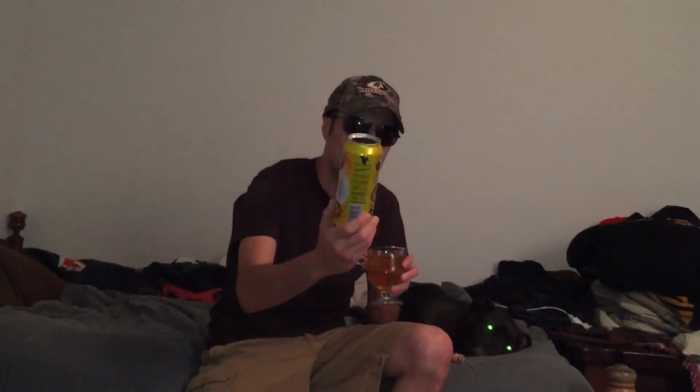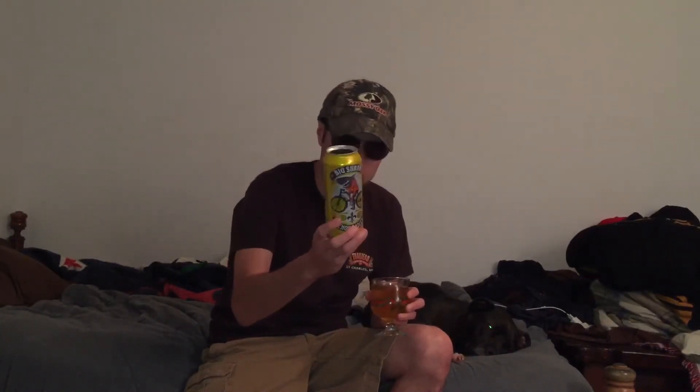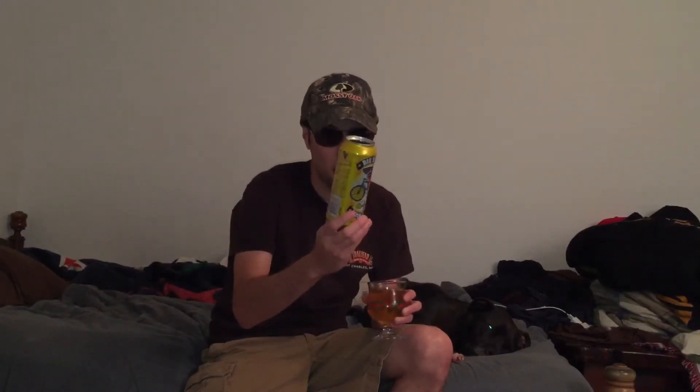Hello everybody, today we're doing Big Shark Lemon Rattler. What is a Shandy? Now they're a 4.2% and this is by Urban Chestnut Brewing Company.